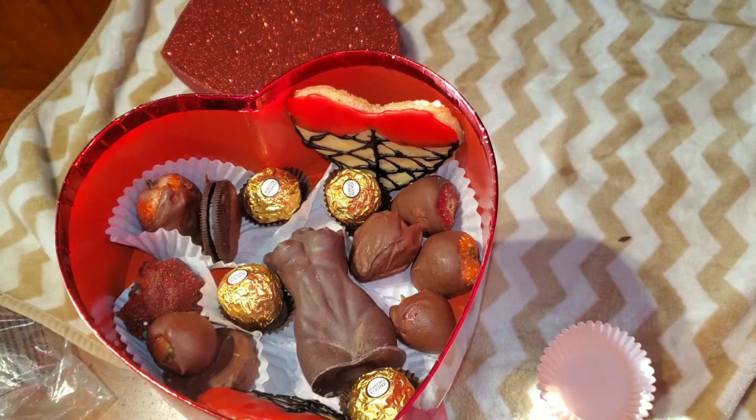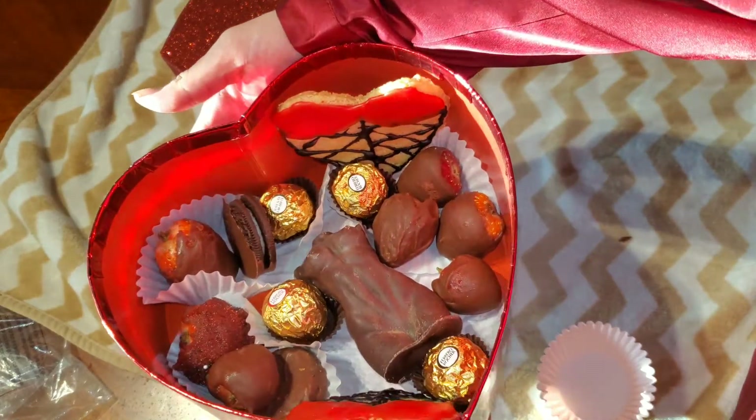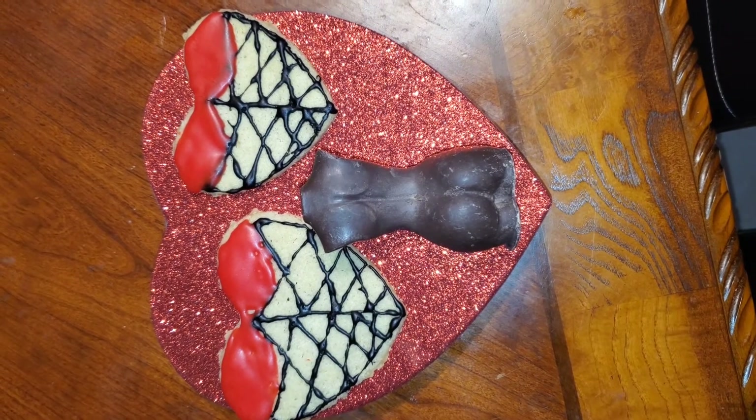Grab your box and just start filling it up with all the delicious goodies. And this is what it looks like — I'm super proud of it. I do wish I was better at the strawberries, but I'll practice, I'll get better. However, I'm obsessed with the way these two things came out. My magical friend, I love you with my whole butt — I would say heart, but my butt's bigger. So I will also leave this link down below. And it's delicious. I'll see you next time. Bye!